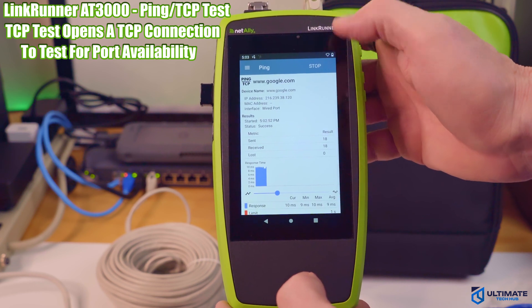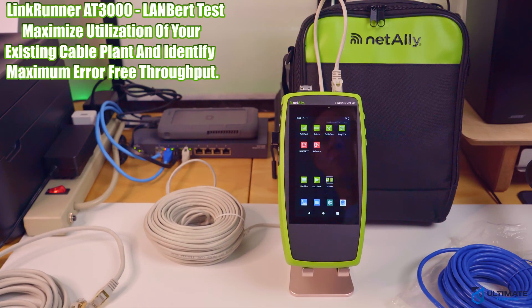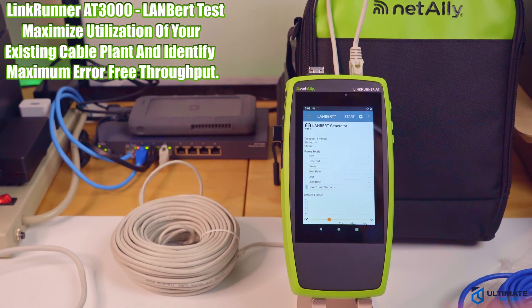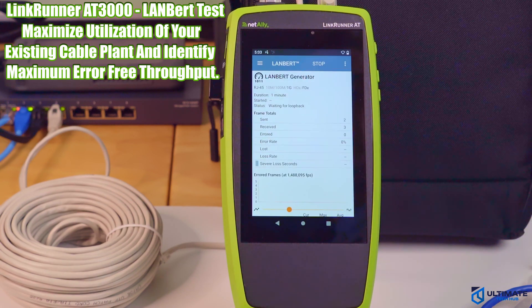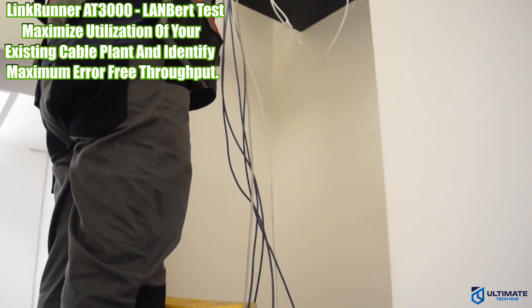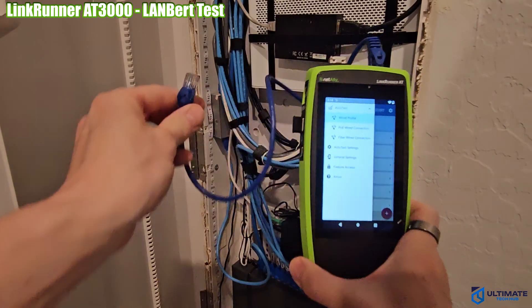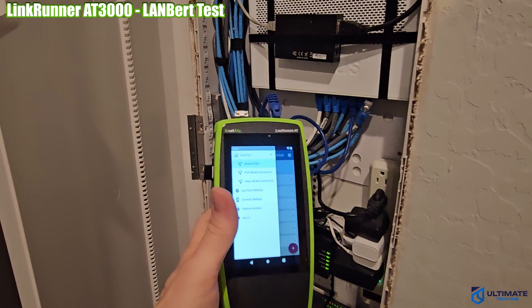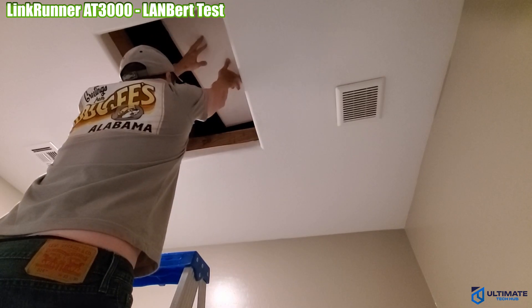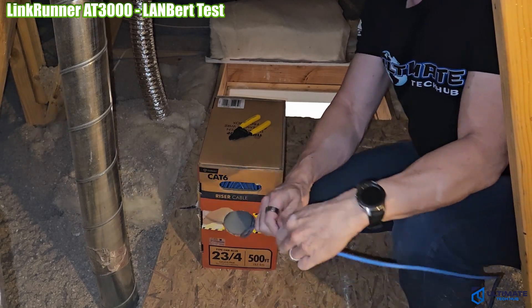The next test is the Lambert test. When used in conjunction with another Lambert-compatible NetAlly tester, this app generates and measures the transmission of line-rate Ethernet frames over your network cabling infrastructure, qualifying its ability to support 1G on fiber, and 10 Mbps, 100 Mbps, or 1G on copper links — determining maximum error-free bandwidth, potentially preventing costly and unnecessary cabling upgrades.